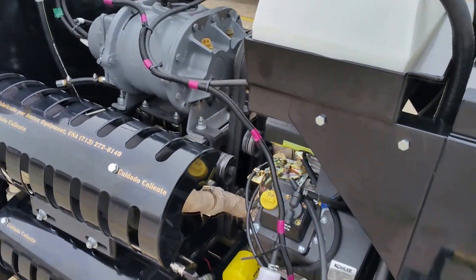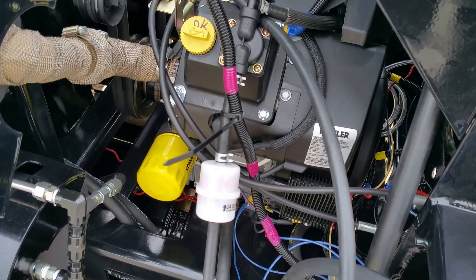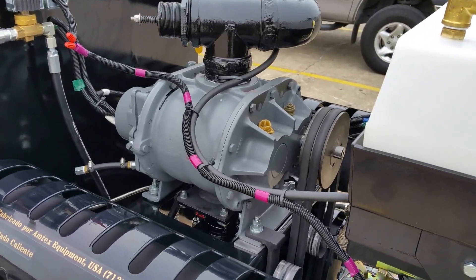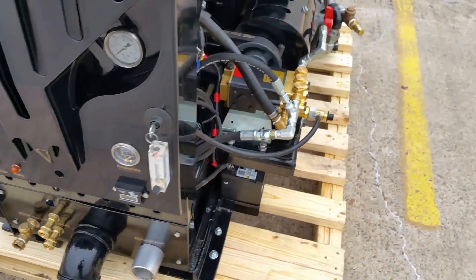Starting from the front, it is a 27-horsepower air-cooled engine driving a 540 CFM blower from Roots. And of course as the camera goes around you'll be able to see the components clearly.